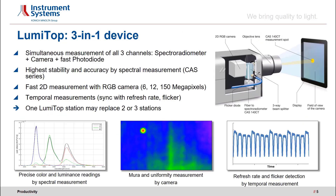LumiTop – the 3-in-1 device. One key success factor of our test solutions is the innovative patented design of the LumiTop. With the help of a polarization-insensitive 3-way beam splitter, the LumiTop merges an RGB CCD or CMOS camera – available with different resolutions ranging from 6 to 150 megapixels – with a fast photodiode and any of our high-end spectroradiometers. This design allows for simultaneous measurement of all three sensors, capturing luminance and color of whole displays with one fast camera measurement, while every single camera measurement is referenced by the CAS spectroradiometer. Additionally, temporal measurements like flicker or OLED modulation can be performed, giving the device the potential to replace two or three conventional test stations in a production line.